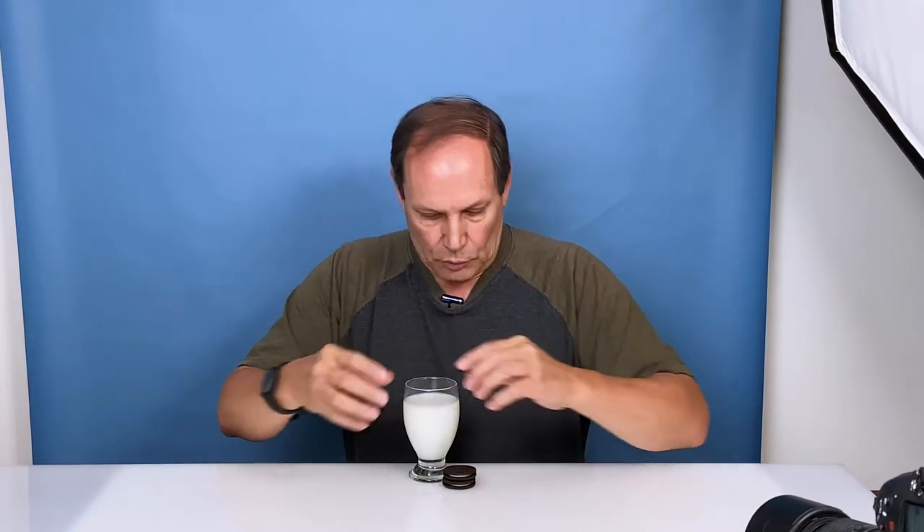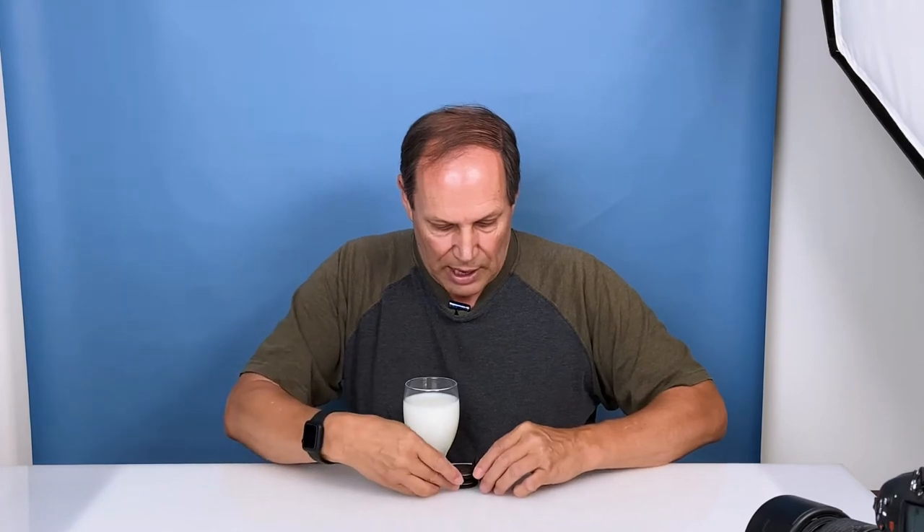We're going to be dropping Oreos in this and making a mess. I need to do a covering on here so I don't get milk everywhere and potentially the strobe underneath going boom — not a good thing. But before I do that, I get my establishing shot. So what I do is I set this up how I want it to look and then we're going to add the splash later in Photoshop.